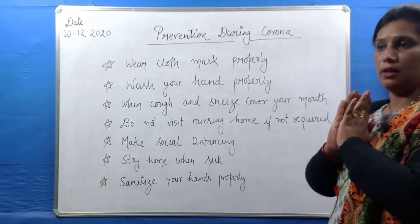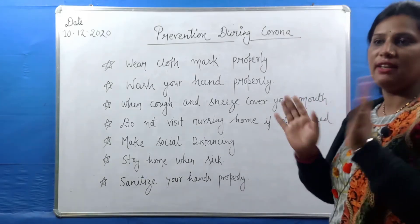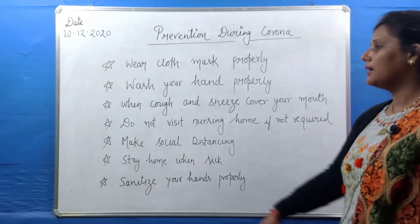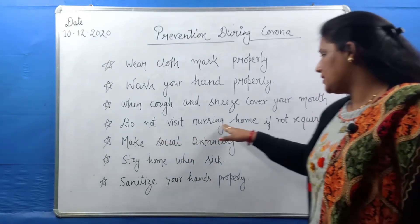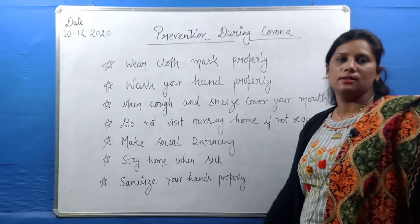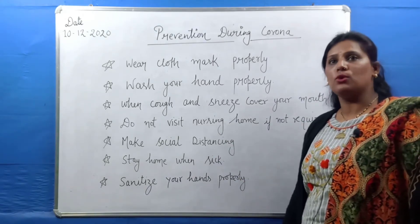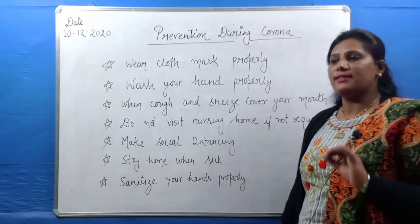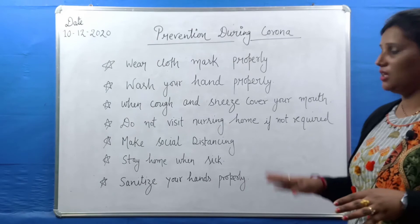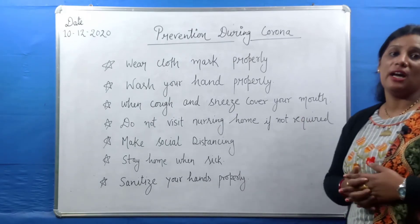The next point is: do not visit a nursing home or hospital if not required. Any hospital-related visit should only happen if there is a real need. If you are normal and healthy and can stay at home, do so. Because most of these diseases are spreading in hospitals.